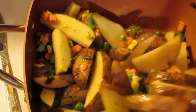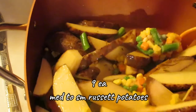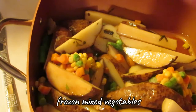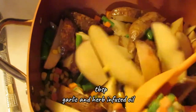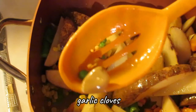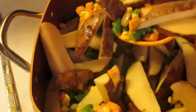So in here I have nine medium to small russet potatoes cut in half and then sliced into thirds. I have a cup of frozen mixed vegetables, two tablespoons of the oil out of my infused oil, and then two tablespoons of the sea garlic — the big chunks of garlic and herbs. And then I just mix it all up so it gets coated.